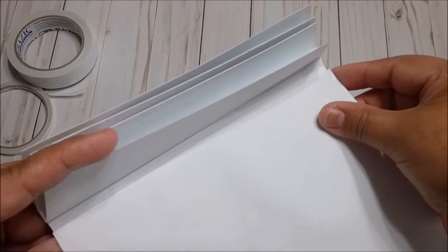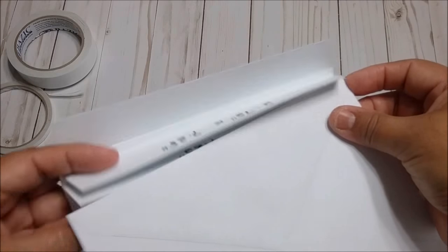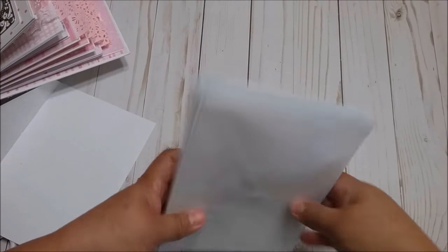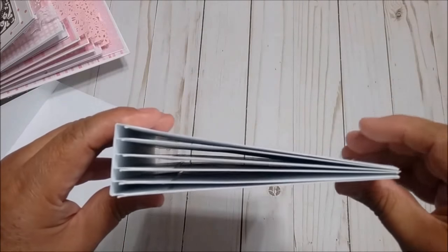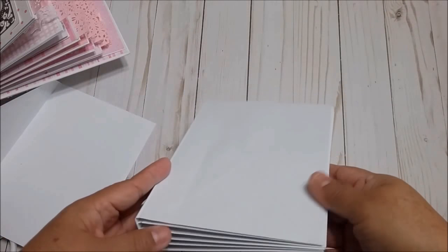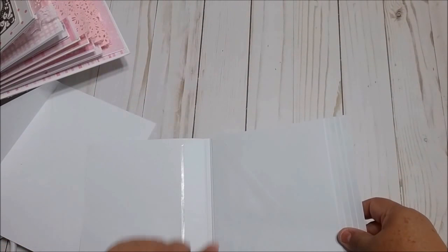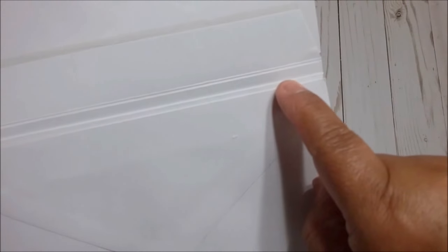All the pages are going to be on this side. Now I have all the pages glued. As you can see, you have the base of the mini-album with the pages glued on the side leaving one-eighth of an inch.